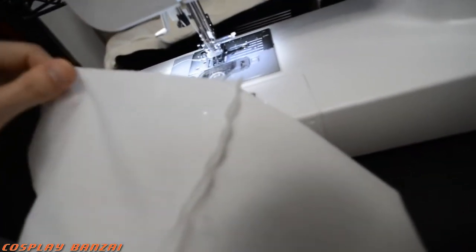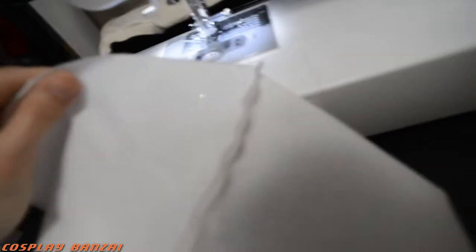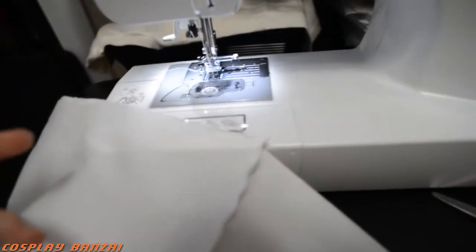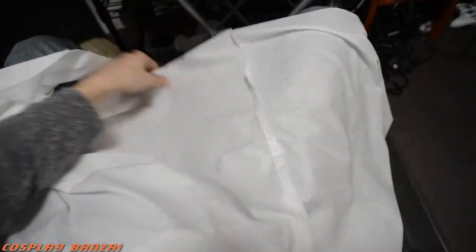Now I'm going to lengthen the whole thing out and then do the stitch around the whole line so it'll be a tube basically. When I do this long stitch I want to wrap the entire thing so that when I'm finished I can put it back inside out so it'll be proper.